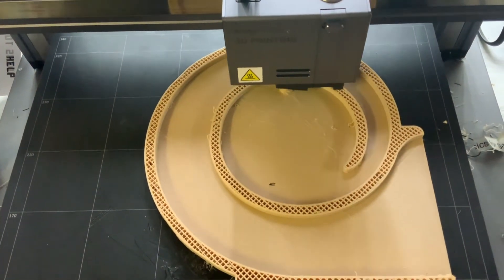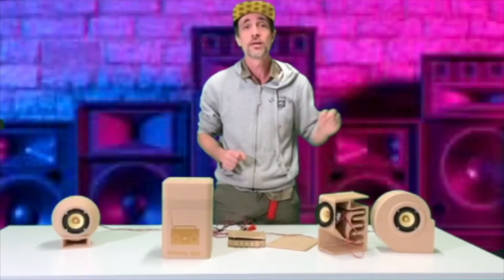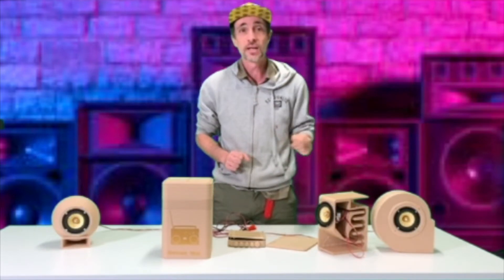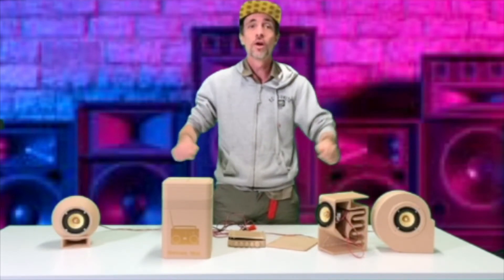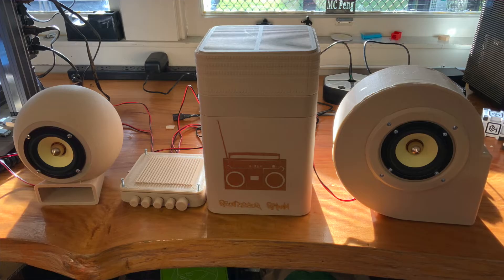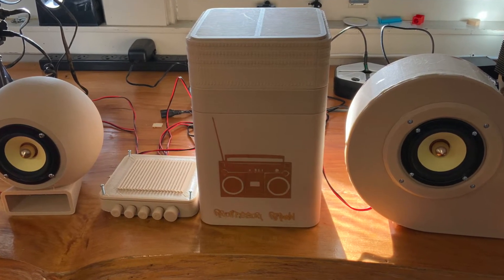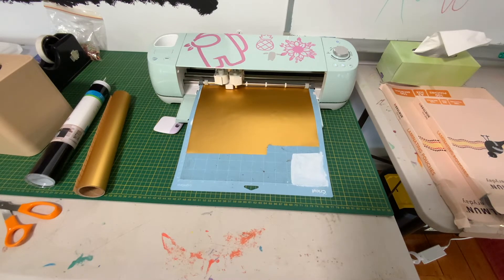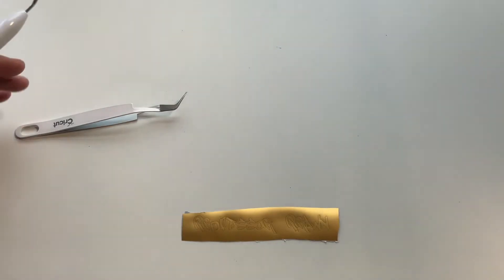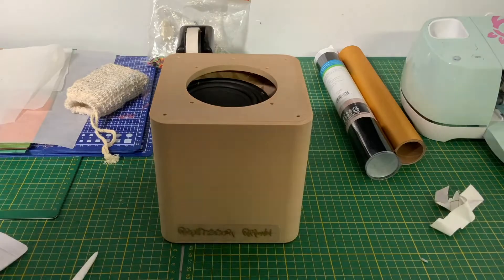It feels great, looks amazing, and you can paint it. You can use Bosca pens on it, you can use Sharpies on it, you can just paint it with acrylic paints or whatever spray paint, and it just takes the paint really well. This one is naked — I haven't painted it. I really like the naked look, just plain. I also did a little bit of decoration on the sub using the Cricut Cutter, which I've also shown a little bit in this video.